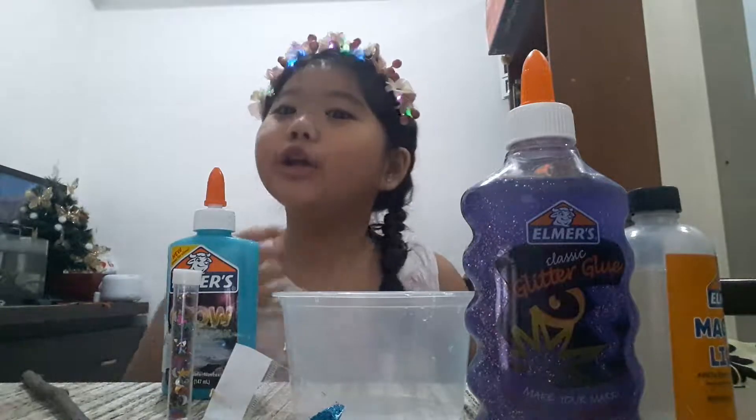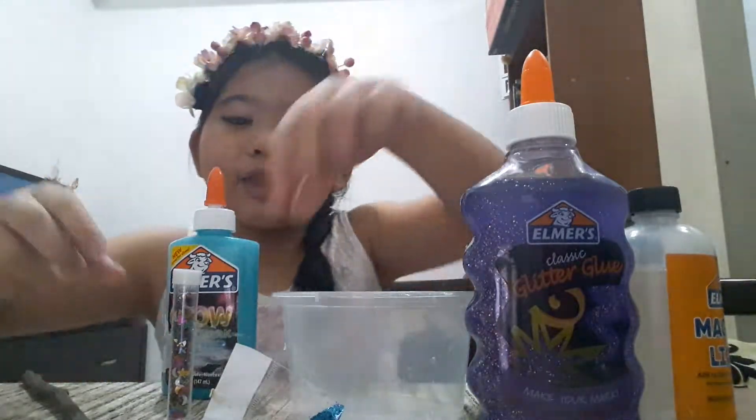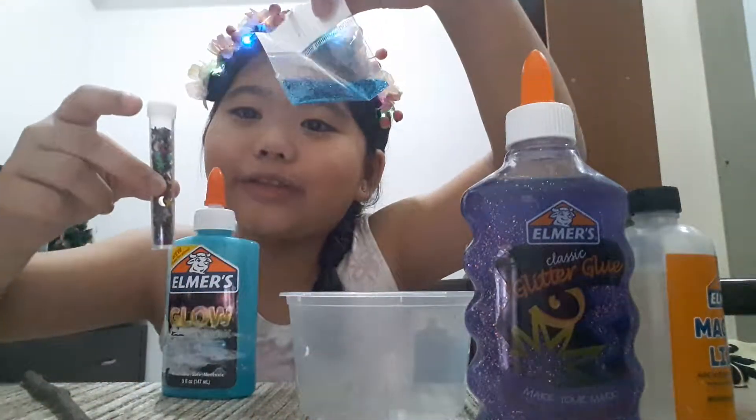So your ingredients are glue, activator, and things that can decorate your slime.